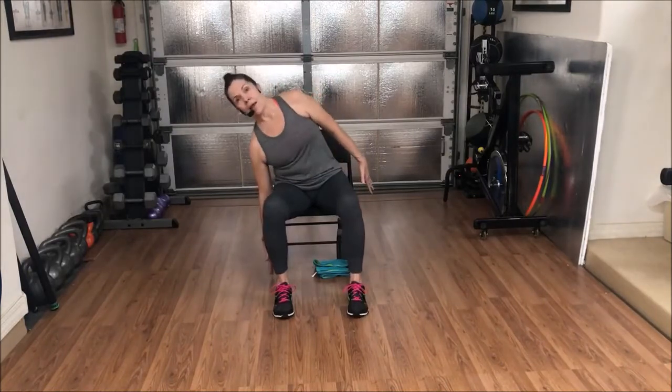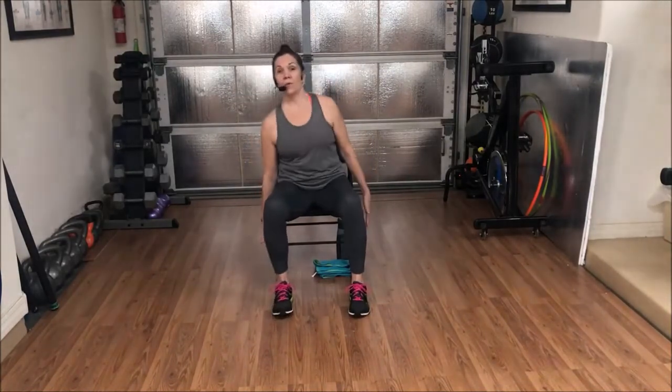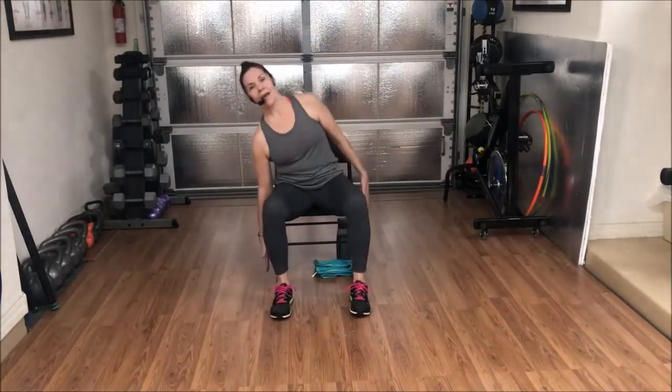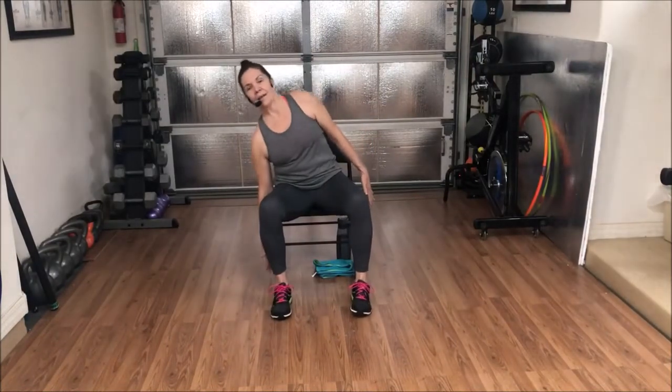Nice and tall. Here we go — one, and, two, and, three, and — big reach — four, and, five, and — can you go a little further? Six, and, seven, and, eight, and, nine, and — last one each side — ten, and, up. Hands on thighs.